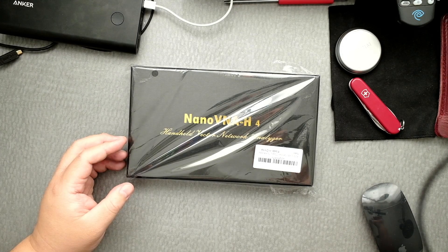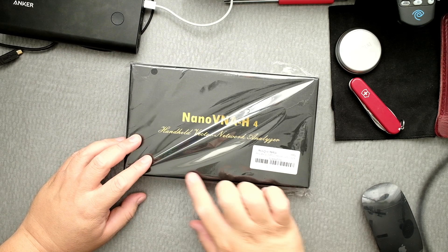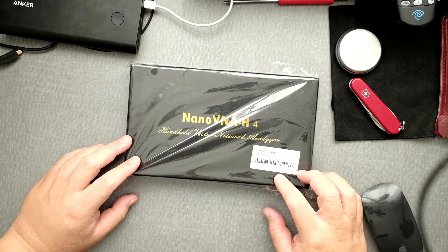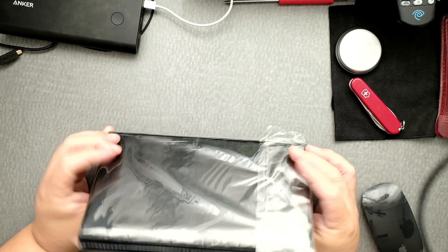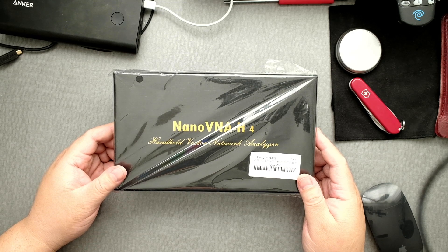Hi everyone. I just got the Nano VNA H4 from Amazon — that's about $130 something dollars. It comes in a plastic bag, nicely wrapped.